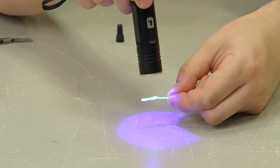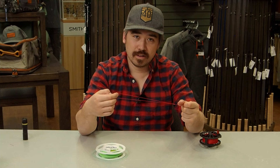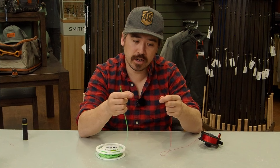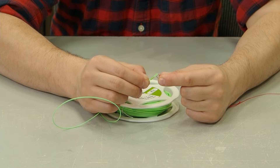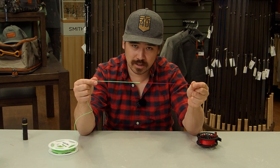Take your UV light and lock that down. Now with this loop on the fly line, we'll do the loop-to-loop connection with our backing and then reel on the fly line. Take the backing loop and pass it right through the small loop you've just created on the fly line. Then take that backing loop and go over the whole spool of fly line. When you pull this all through, you've got a nice loop-to-loop connection.